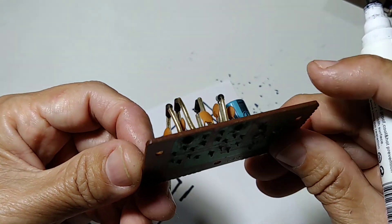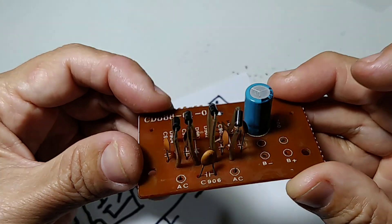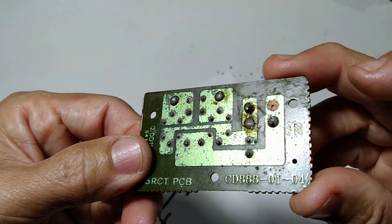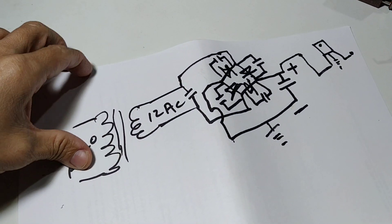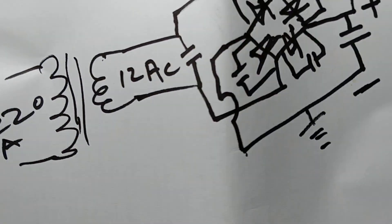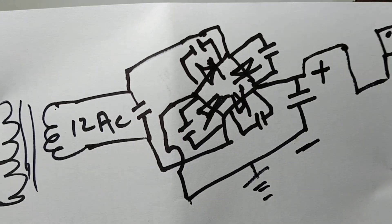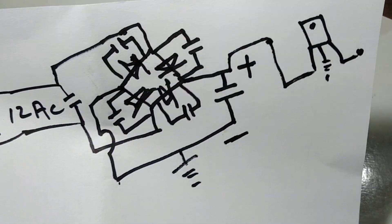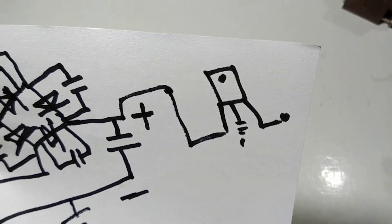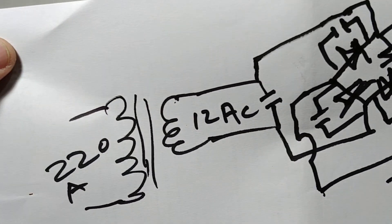But again, as I told you, I showed you this printed circuit board — all those components, how they are made and how they are placed. As you can see, I have already drawn it on this paper. I hope you got what I mean.